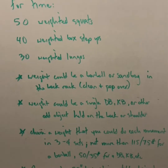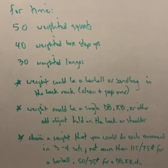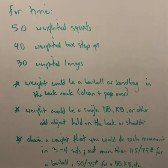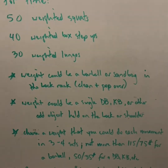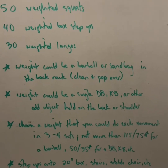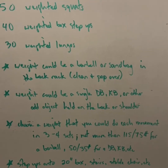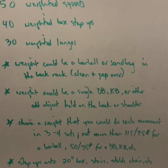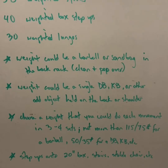That weight could be a barbell or a sandbag in the back rack position, which means you'll clean it from the floor, pop it over your head onto your shoulders. The weight could also be a single dumbbell or a kettlebell or some other odd object that you hold on your back or on a shoulder. Choose a weight that you could do each movement in three to four sets. If you're using a barbell, no more than 115 and 75 pounds. If you're using a dumbbell or a kettlebell, no more than 50 or 35 pounds.